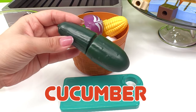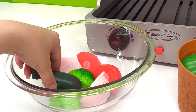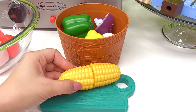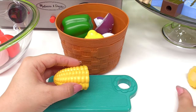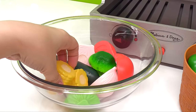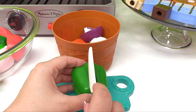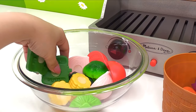Let's add some cucumber — cucumber is green. How about some corn? Corn is yellow and it tastes delicious and sweet. We have one, two pieces of corn. Here's some bell pepper — it's green. Let's add it to our salad.